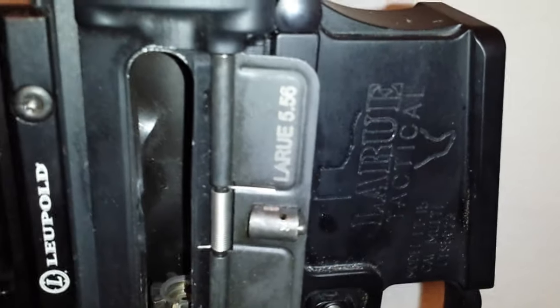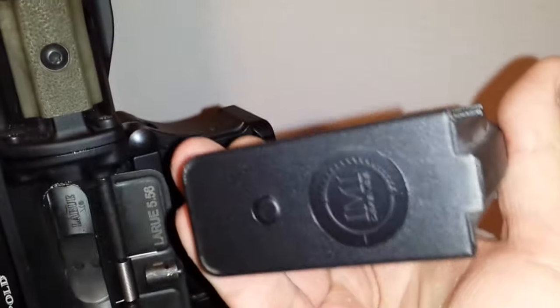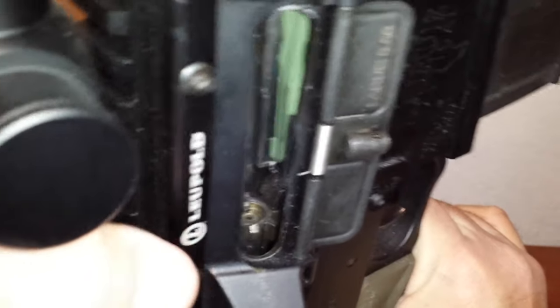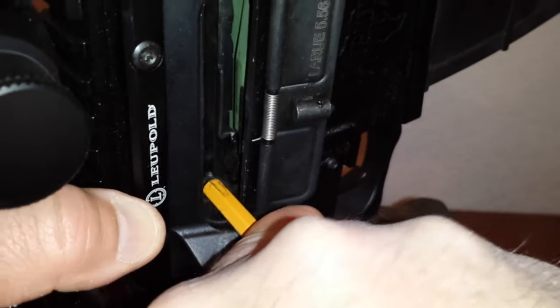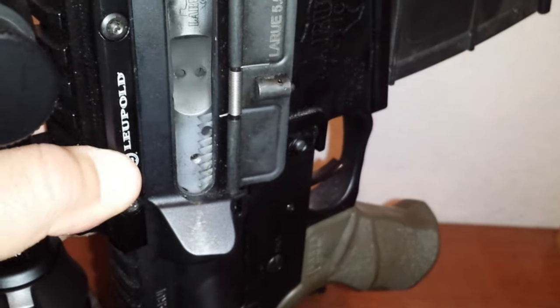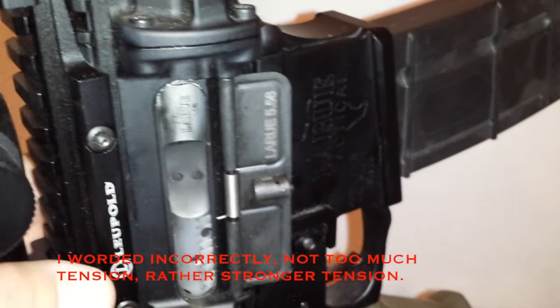There's less spring tension on the mag follower of the GI Mag, so it goes fine. The PMAG goes forward just fine. The IMI Mag is much harder, but if you relieve a little of the bolt tension, there it goes. So it's an issue of too much tension on the buffer spring combined with the IMI Mag spring.